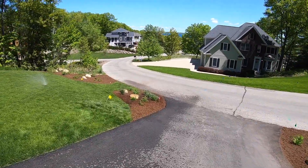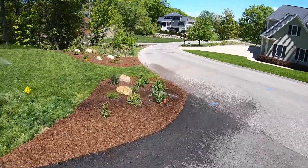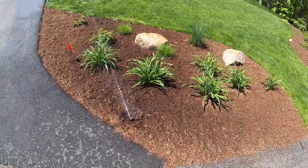The sprinkler in question is down here at the bottom of the driveway, and you can see that it's not tall enough — it's just kind of sunk over time — and it's really throwing water right into the lilies.